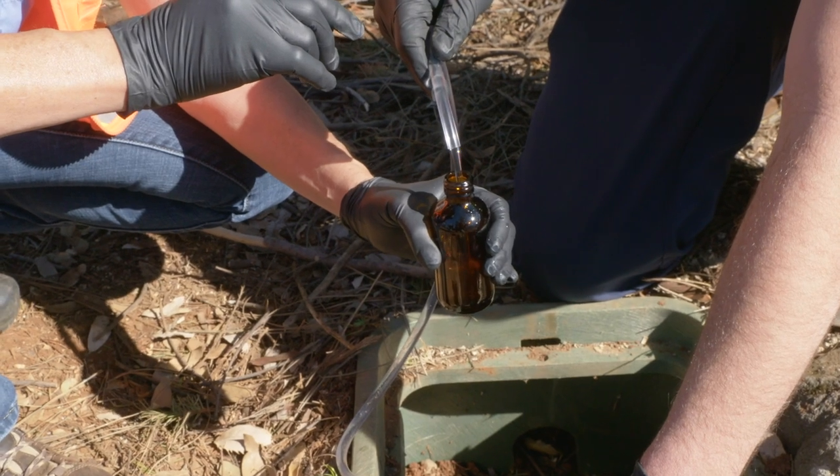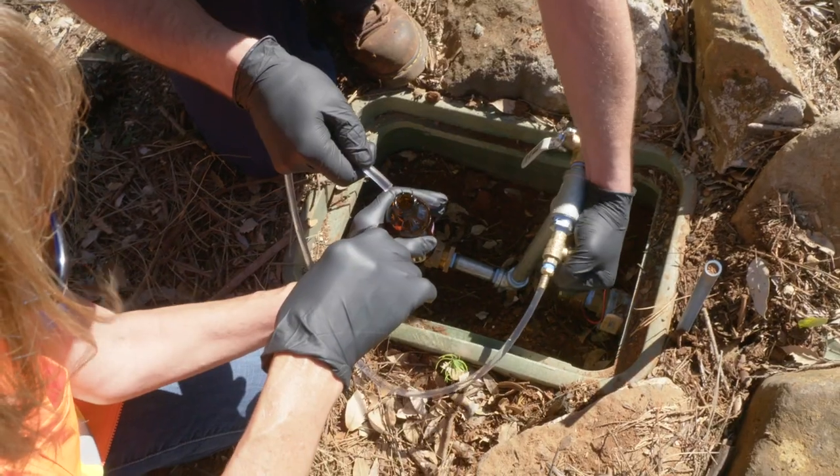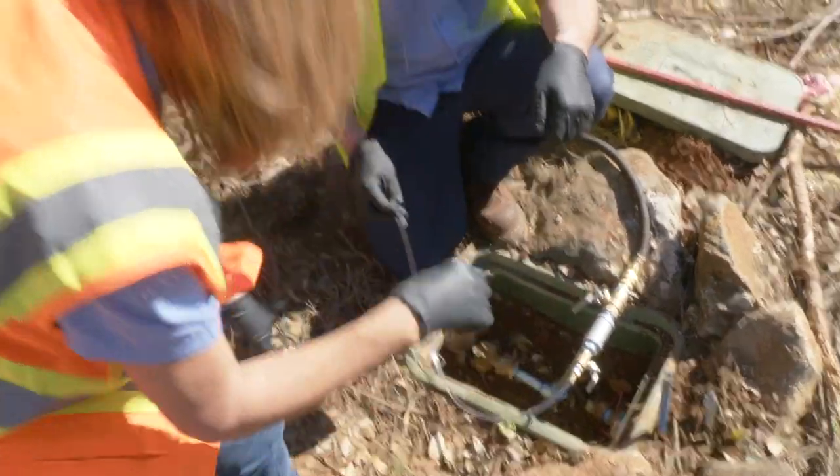At each location, we're going to take two samples — one from the service lateral, the other from the main. This first sample is from the service lateral. Second draw — we've got main water now.